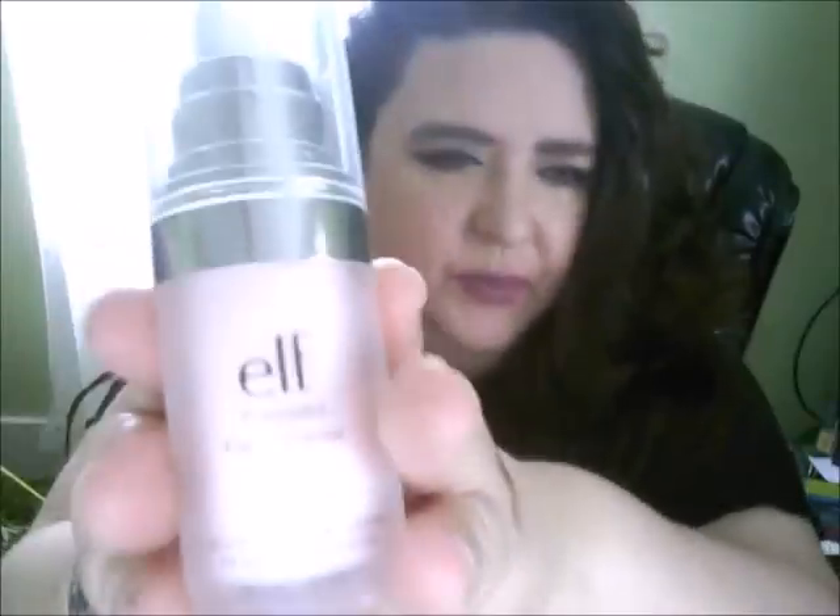For the other things on my face: I used the ELF Poreless Face Primer, and I used the Miracle Blur for the eye area setting. I used my ELF High Definition Setting Powder. I did use Mally's shadow base — her all-famous shadow base that I like to use. It's a cream consistency, and I put it on the eyelids first with Sand Dollar. I also used it as a concealer — it's like a multitasker.